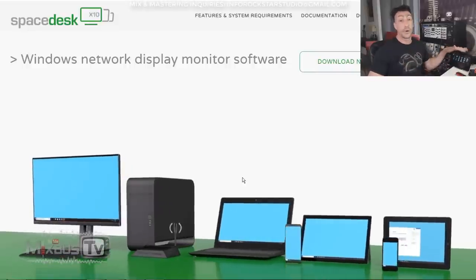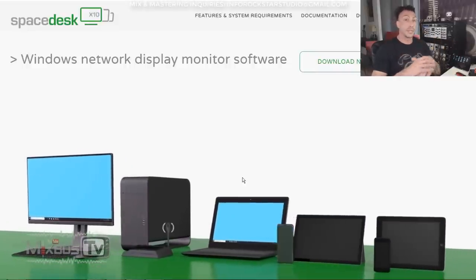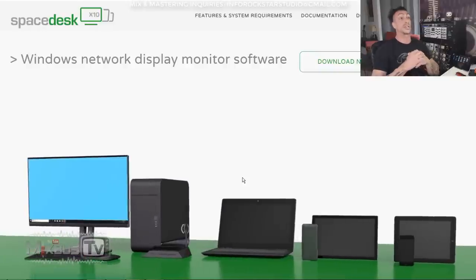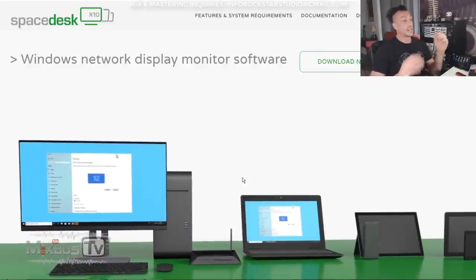So how do you connect your tablet or phone to work as a second touchscreen monitor for your PC? I'm on PC. I'm not sure this software is available for Mac as well. I don't think so.